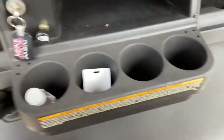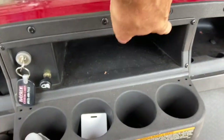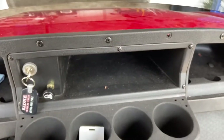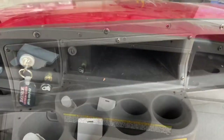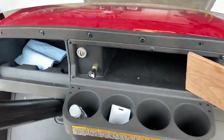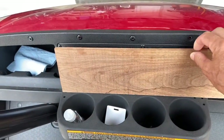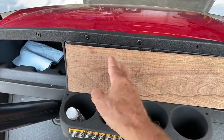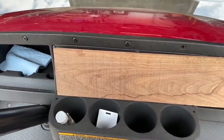Hey guys, average homeowner here. I'm gonna do a project today on my golf cart — I want to make a little glove box for all my goodies. I have the makings of it right here, there's a nice little glove box, I just need a door on it. I'm gonna put a nice piece of black walnut here and cut part of it to make a door.